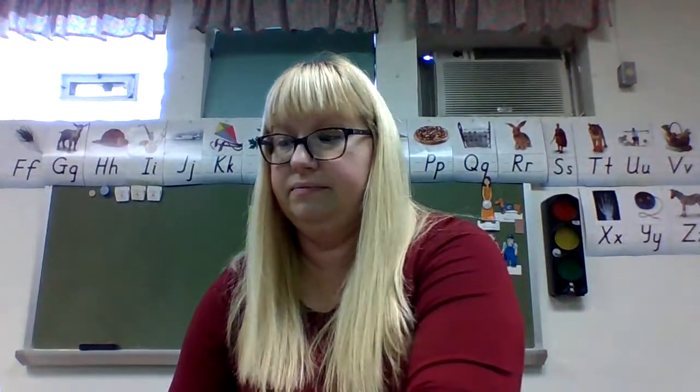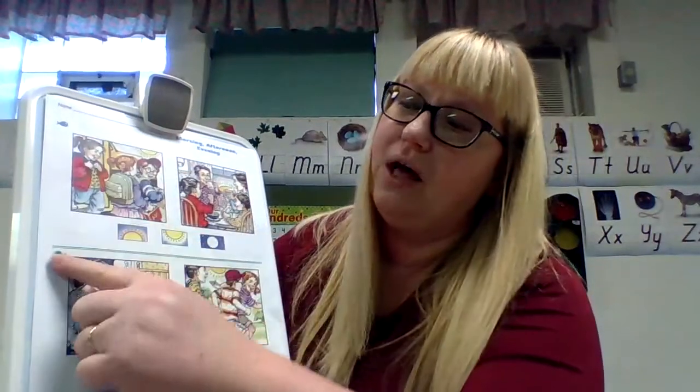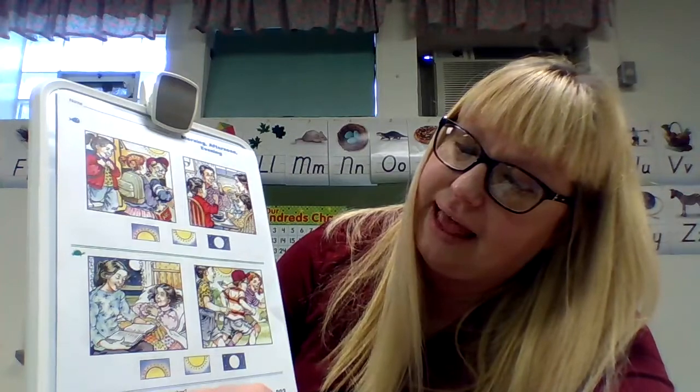Let's begin with our math worksheet today. Get this worksheet out — we're talking about morning, afternoon, and evening. I decided to do two worksheets today because this is easy. The directions for blue whale and green turtle say: what times of the day do the pictures show? Circle the time of day that is missing.